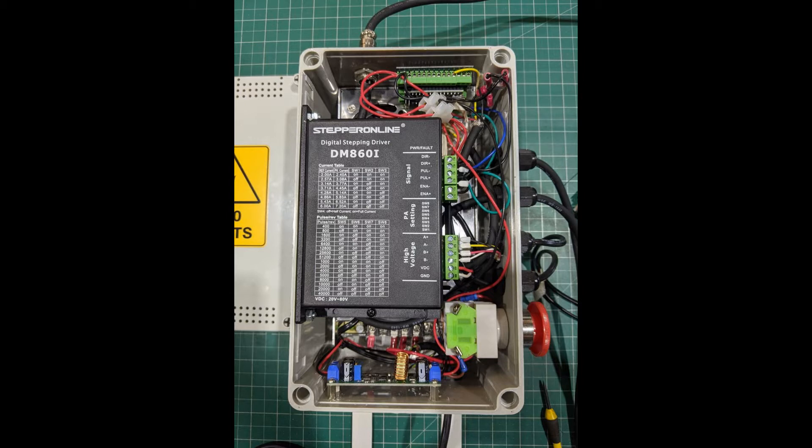Here's inside the completed box. Starting at the bottom, the input has 240V coming in that goes to the transformer but also runs through an emergency stop switch. Coming off the 48V transformer I have another transformer to step down to 5V which supplies the Arduino. We have the DM860 stepper driver, and at the top the Arduino unit. Also at the top is the output for the stepper motor — just a simple 3-pin plug — and underneath all of that is the 48V power supply. Running down the right-hand side we have our control cables and upper and lower limit switch cables.